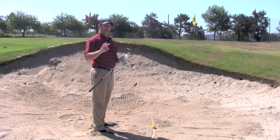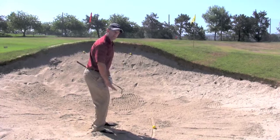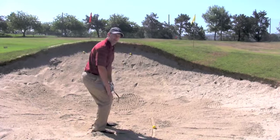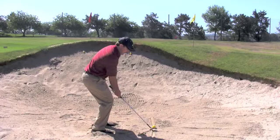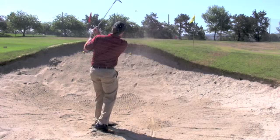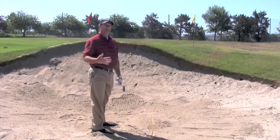If you can use those three things that we talked about — setting your feet in the sand lower than the ball, keeping good knee flex, and picturing that dollar bill and trying to excavate that dollar bill out from underneath the ball — you're going to have more consistency in your bunker game.